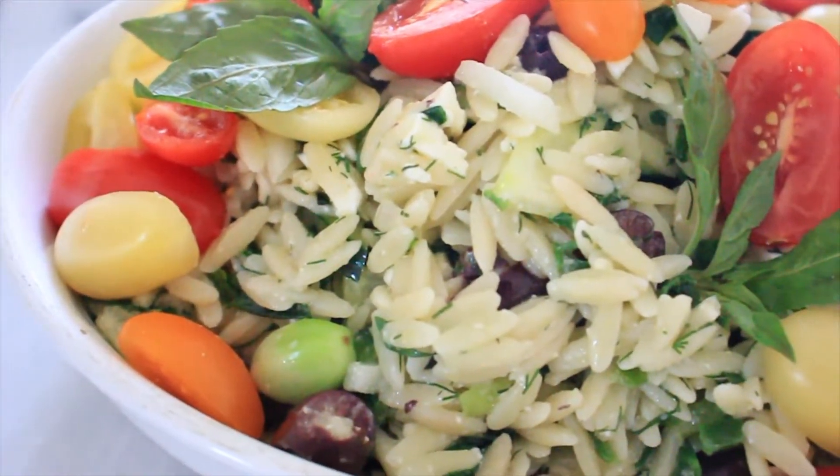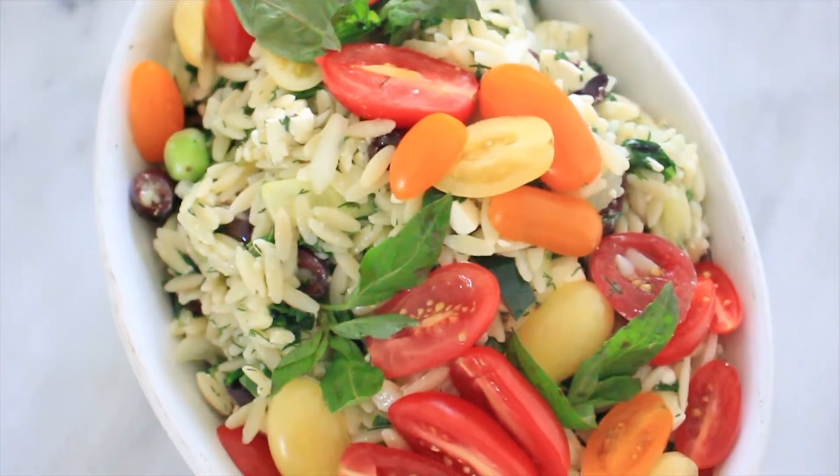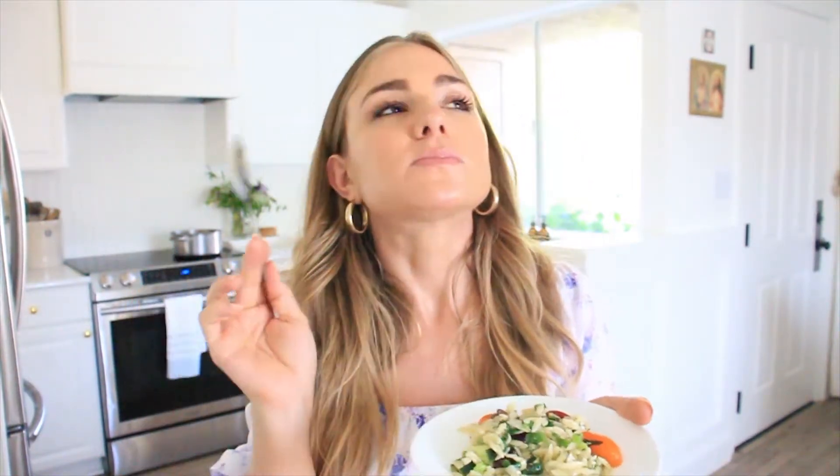And that is how simple it is to make this delicious summer orzo pasta salad. This tastes like summer — all of the fresh vegetables and herbs, and I just love how it complements the salty feta and the salty kalamata olives. By taking that warm orzo pasta and adding the feta to it, it kind of makes it almost like a creamy orzo. It is so delicious. I've done this so many times too where I have substituted grain-free pasta options and it tastes just as delicious.